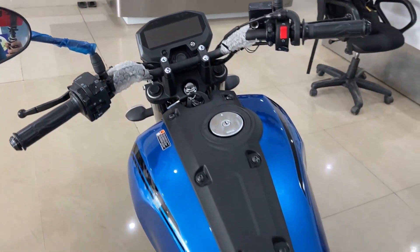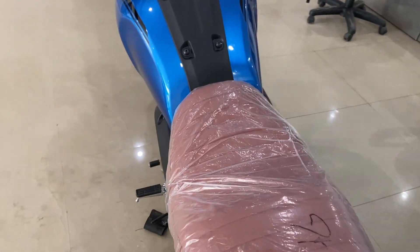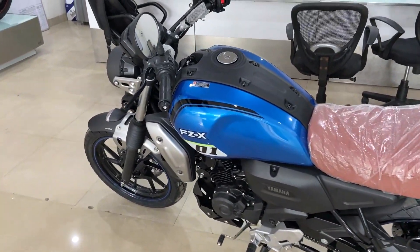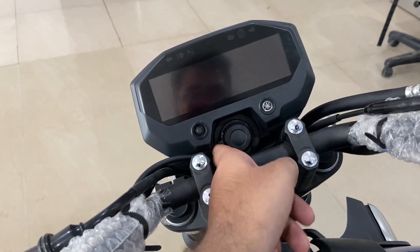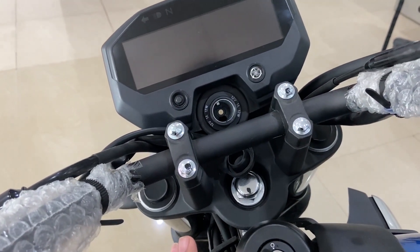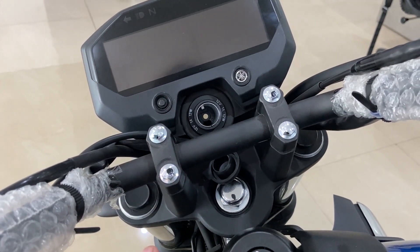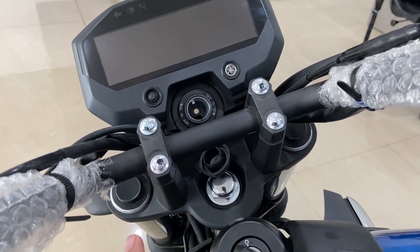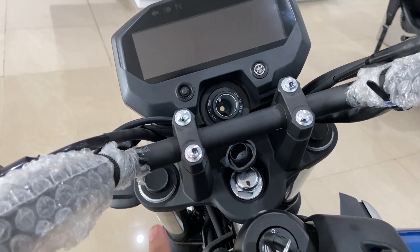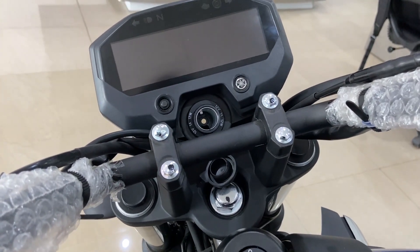Ninth is the super soft comfortable seat. And tenth is Yamaha's reliability of engine and build quality. One good thing is I've got a 12V charging socket — full size — which you can use with your USB port. You don't need to wire anything outside. Many people use phone charging or action camera charging, but with this built-in socket, I don't think you need to work outside, so there won't be any electrical issues.